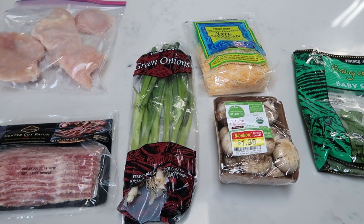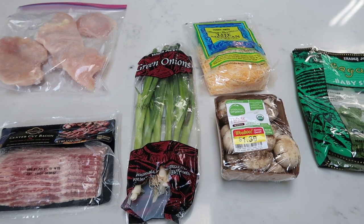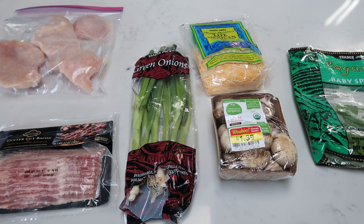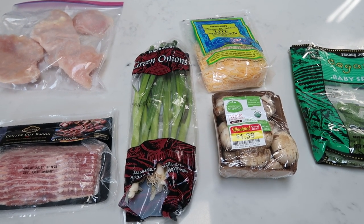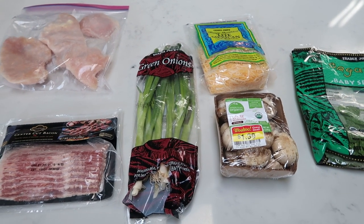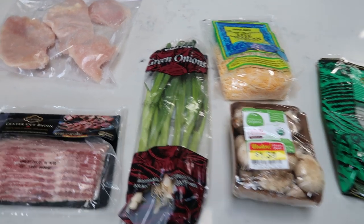For tonight's dinner, we are having a bacon, chicken, and mushroom skillet. We're going to cook this in a cast iron pan. It's going to be absolutely delicious and it is very low in smart points, which makes it even better. So let me show you what is in tonight's dinner.